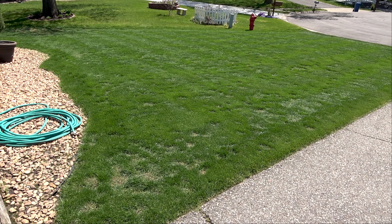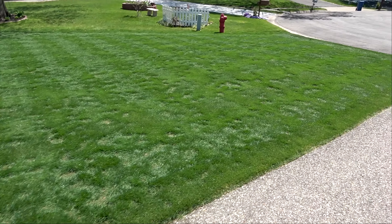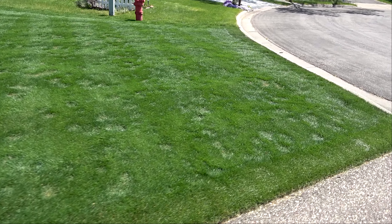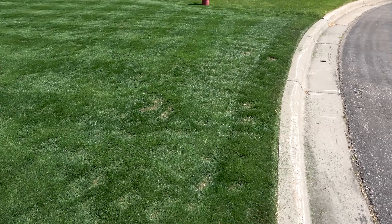It's May 15th today, and this is how my lawn looks after overseeding snow mold damage almost three weeks ago. The weather's been very cool so far this year, causing germination and new growth to be a little slower than I'd like it to be. But doesn't that always seem to be the case when you plant new grass seed?